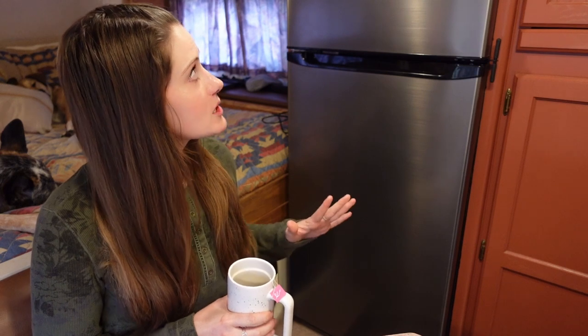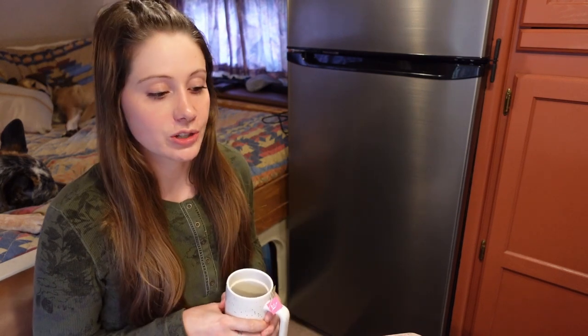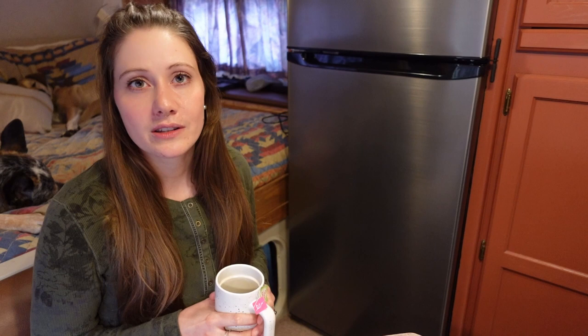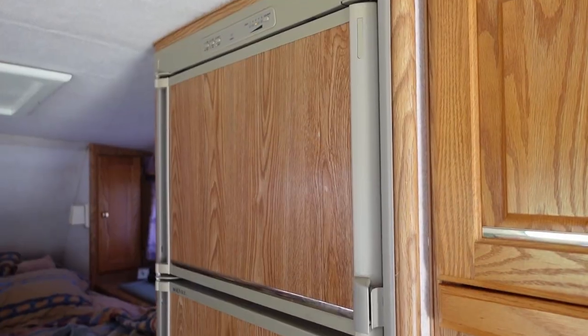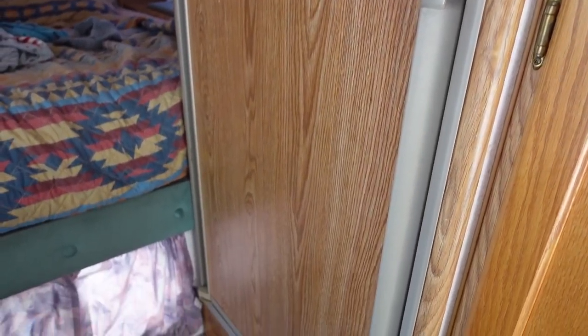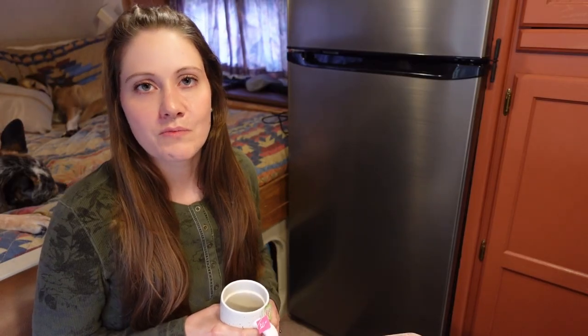Today I'm going to be talking to you about our 12 volt EverChill fridge, which we purchased from RecPro back in October. If you have been here since we purchased this rig, then you know that this is not the fridge that came with it. It came with a traditional absorption style propane electric fridge that we had to get rid of because the thermocouple in it was bad, and it was going to be more expensive to replace the part — almost as expensive as just buying a new absorption fridge — as it was to buy this one.